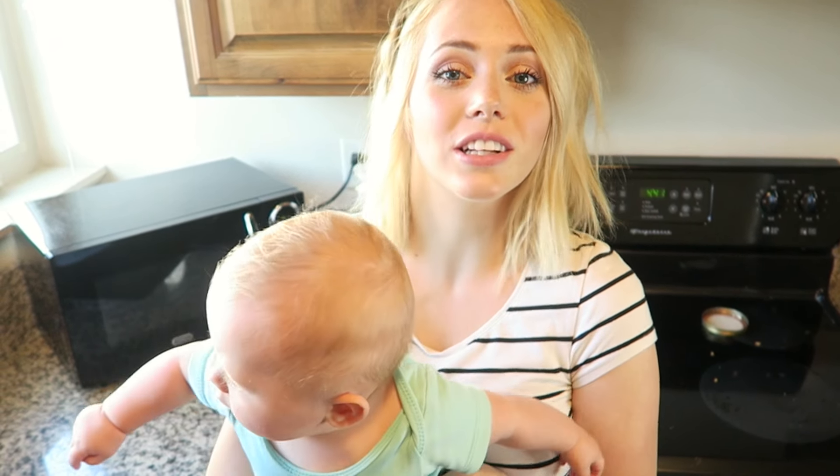Hey guys, welcome back to Mommy Monday. Before we jump into the video, I just wanted to tell you that instead of doing Mommy Mondays now, I'm going to be doing my Mondays where I can do whatever kind of videos I want to, whether it's hair or makeup or whatever. Let me know in the comments what videos you guys want to see.